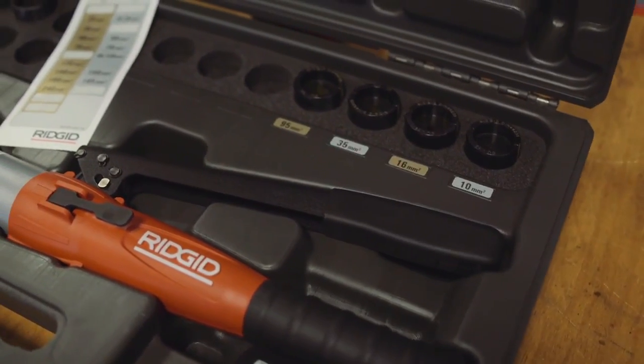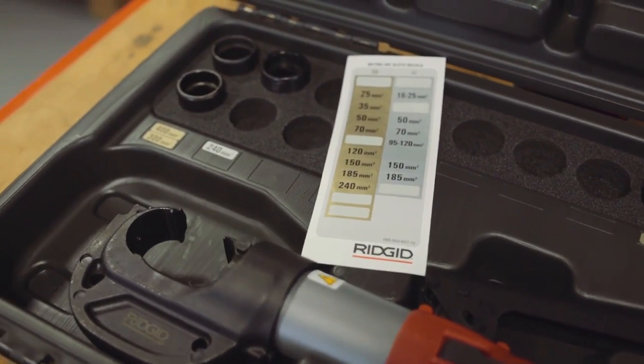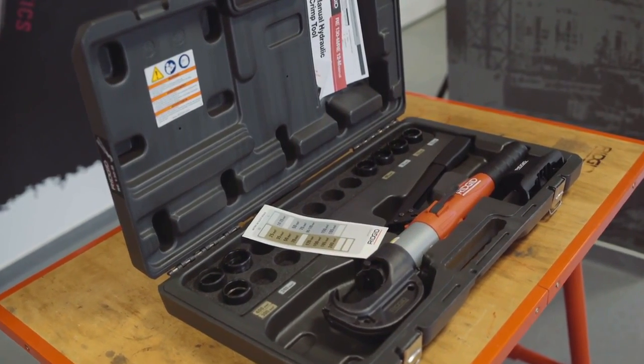The RE-130M comes packed in a rugged carrying case, which contains 15 slots for pairs of crimping dies, along with highly visible die slot decals.